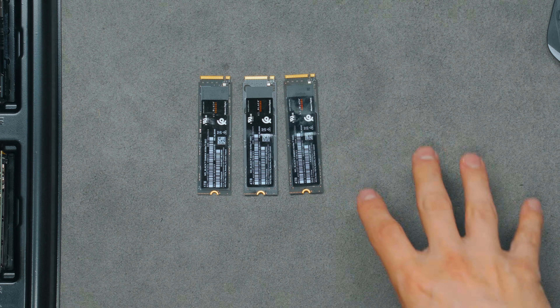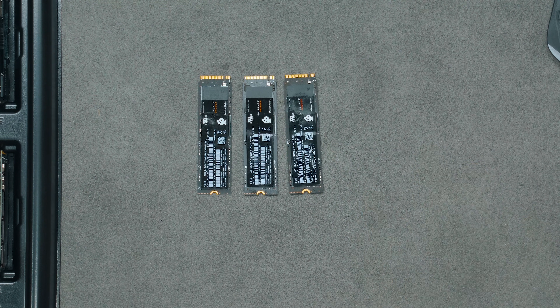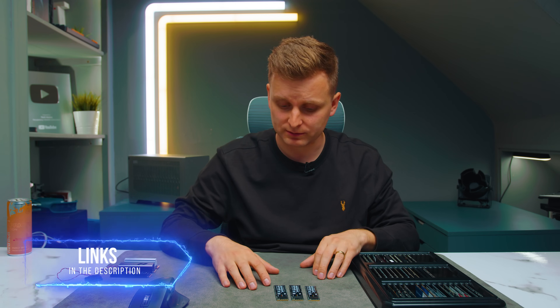The great thing about these WD SN850X SSDs is that they're often on a very good sale. Check out the links in the description below — when I bought them I got an incredible deal. Don't just buy this blindly; check out the comparison chart and then make your decision. But let's check out the performance.